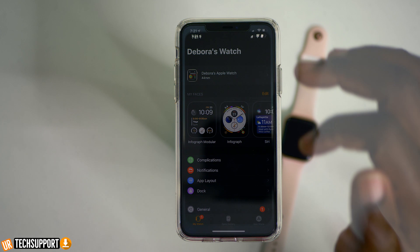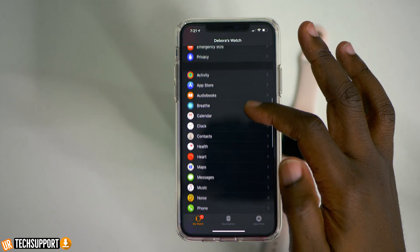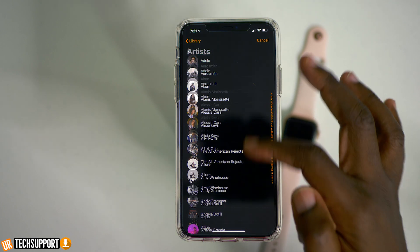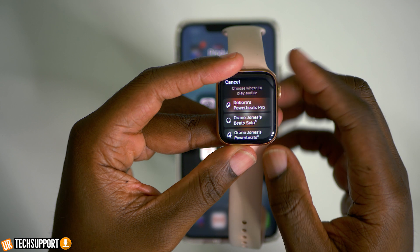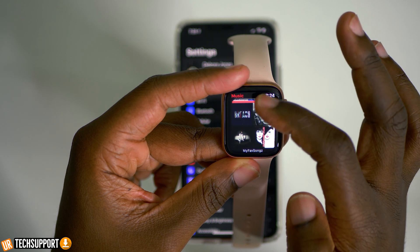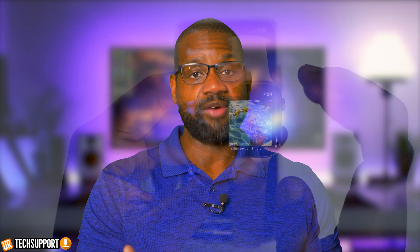There are also some other steps you can take to troubleshoot and mitigate the issue. If you're using your Apple Watch and phone together for music purposes, you can always sync music directly to your Apple Watch. So if you're going out for a jog, you can sync your music to your Apple Watch and then pair some wireless headphones directly to the watch, eliminating the phone altogether if it suits your purposes.